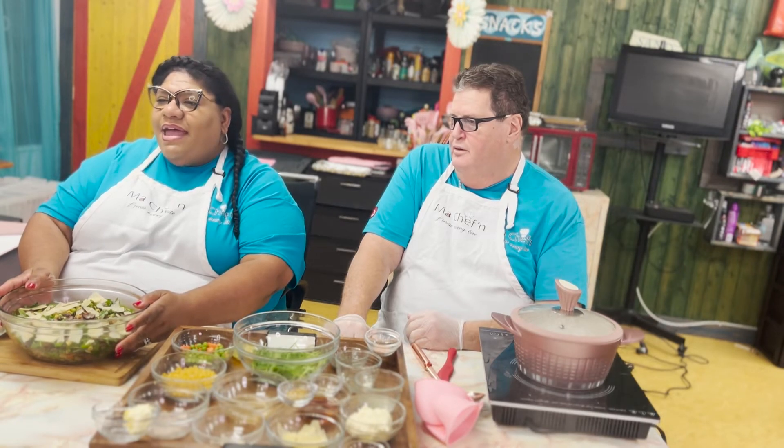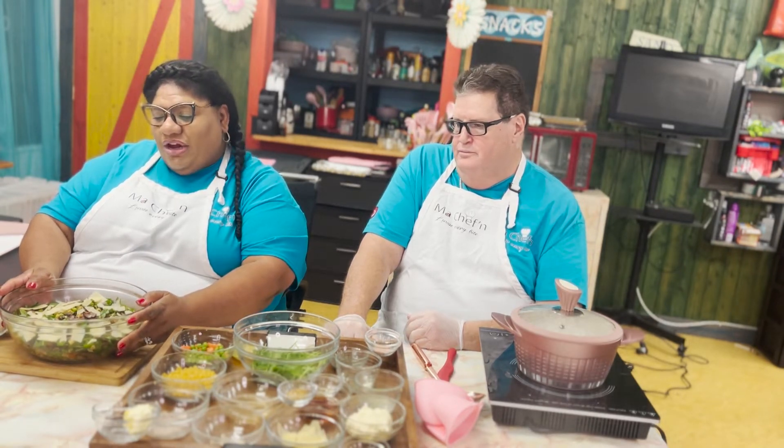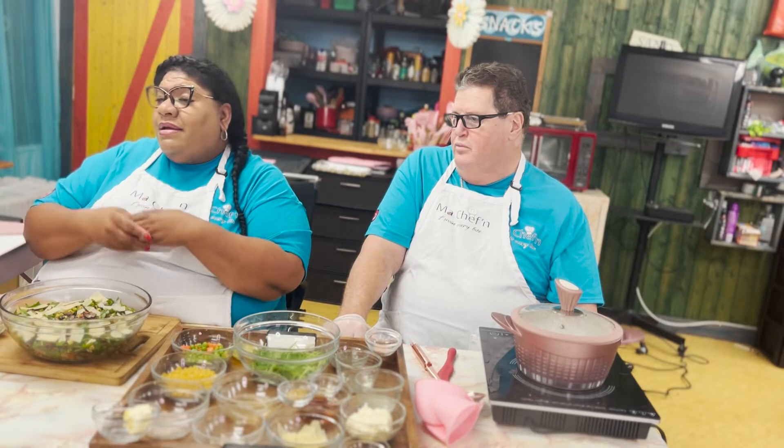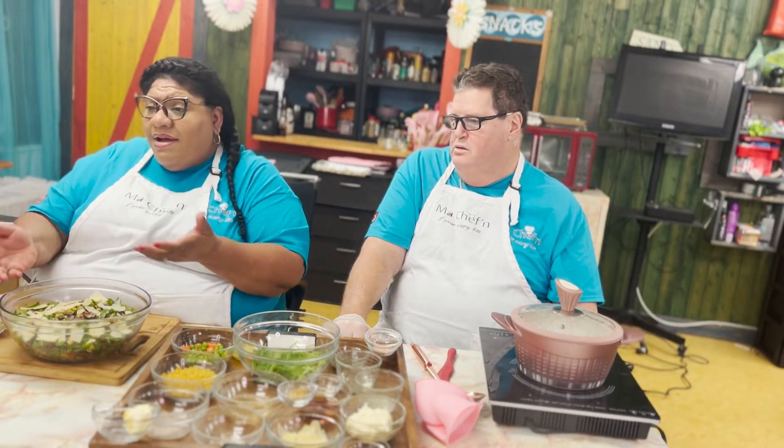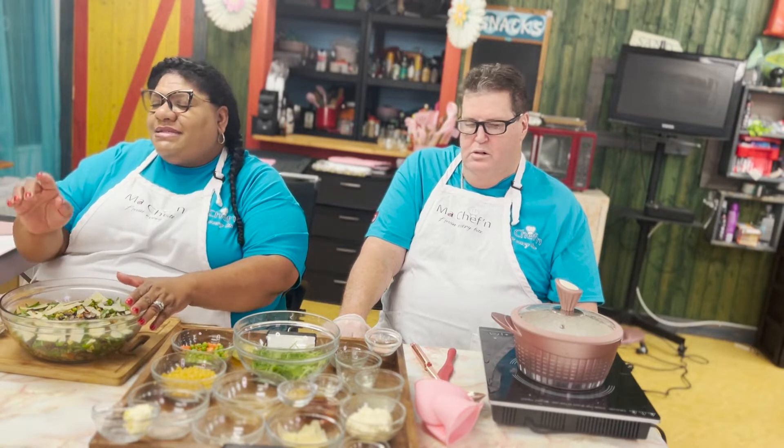This is for all my vegan and vegetarian lovers. Now, it does have parmesan cheese, but for my vegans, you can get vegan parmesan cheese, or you can add no cheese at all — everything else is to your taste and delight.